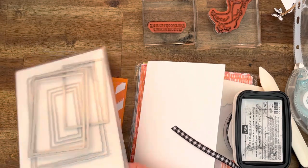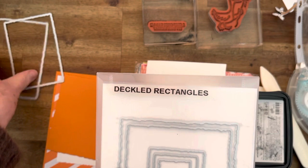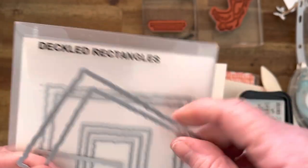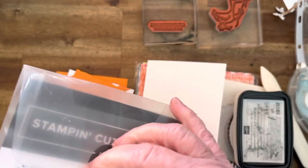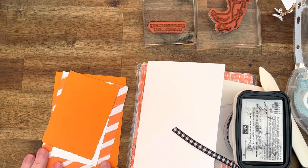I'm going to be using the Deckled Triangles dies — these are the two I'm using: one for white and one for Pumpkin Pie. I thought I'd go with a color I don't use very often — it's not one of my go-to colors but I'm going to do it.